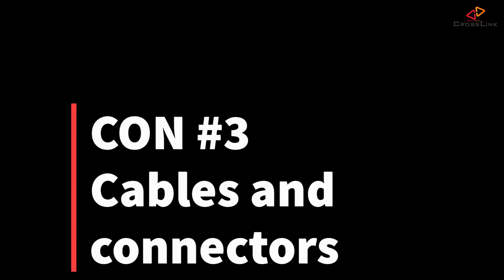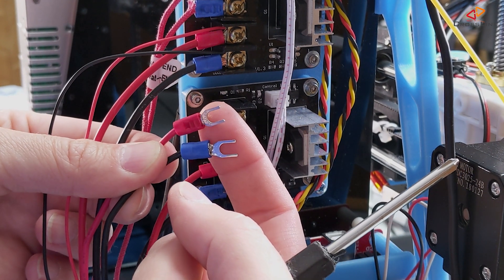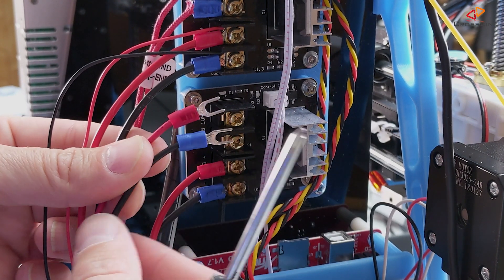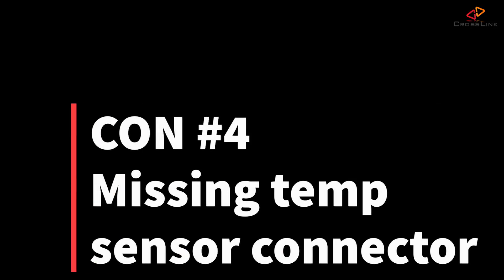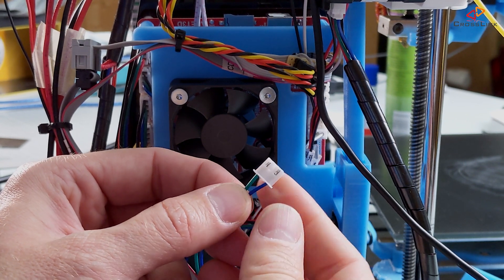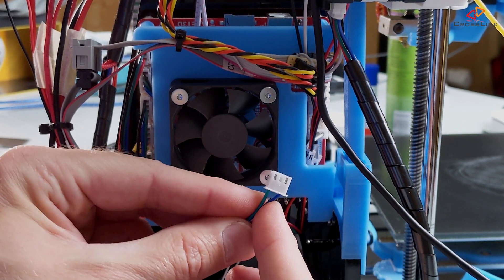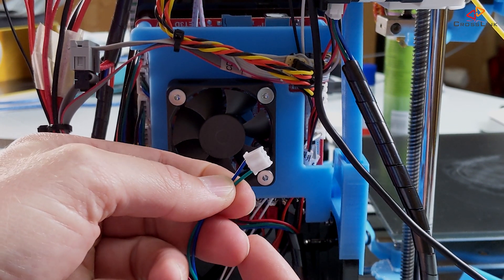Con number three: the cables provided with the Ultra Base could be thicker in my opinion, and also don't come with cable shoes — you definitely need to add those to improve safety at the connecting end. Con number four: the temperature sensor connector does not come with a JST connector to fit the ANET board's connectors. You will have to crimp a new JST connector to the temperature sensor and other cables to make it work with the ANET A8.